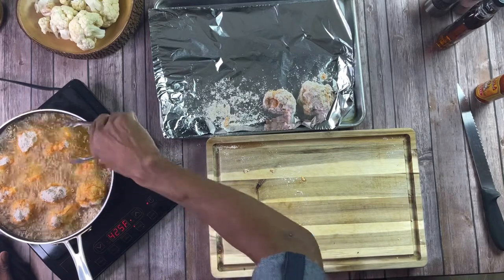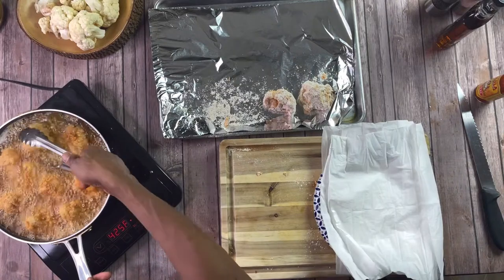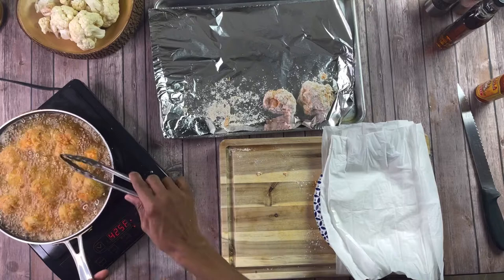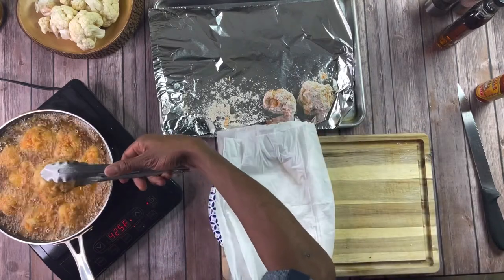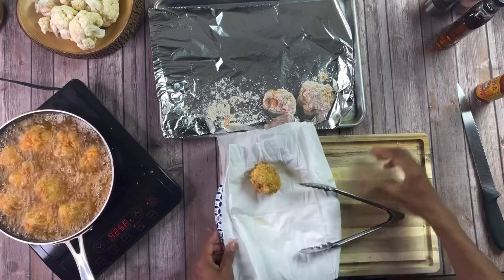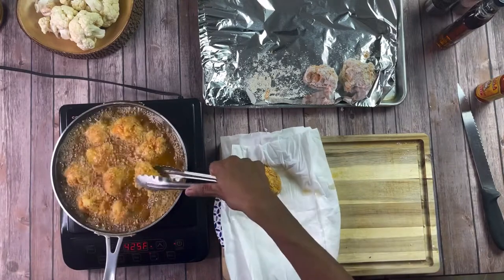Once you have it in the fryer, I like to use vegetable oil for this. Get your heat up to about 375 and we're just going for that beautiful golden brown color. Have a plate and a paper towel nearby so you can drain the excess grease as we take the fried cauliflower out.